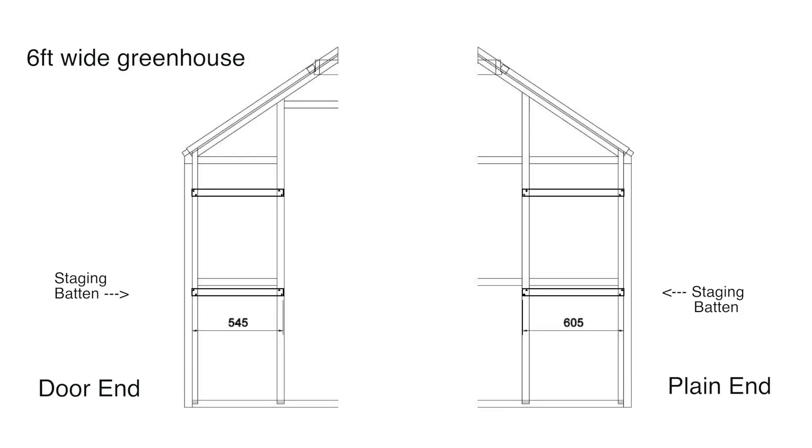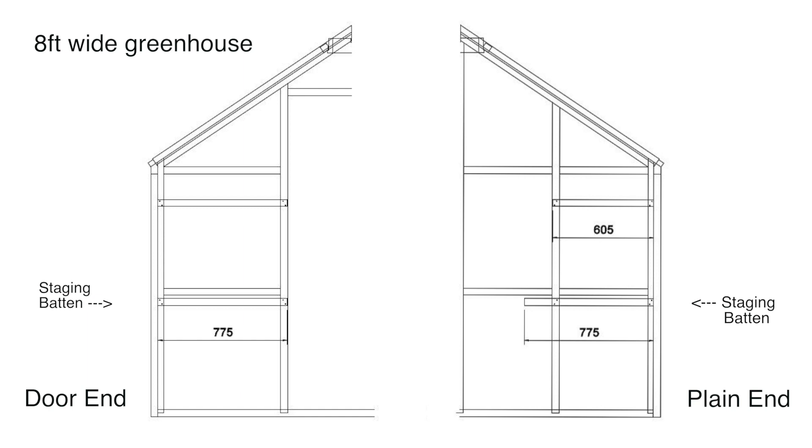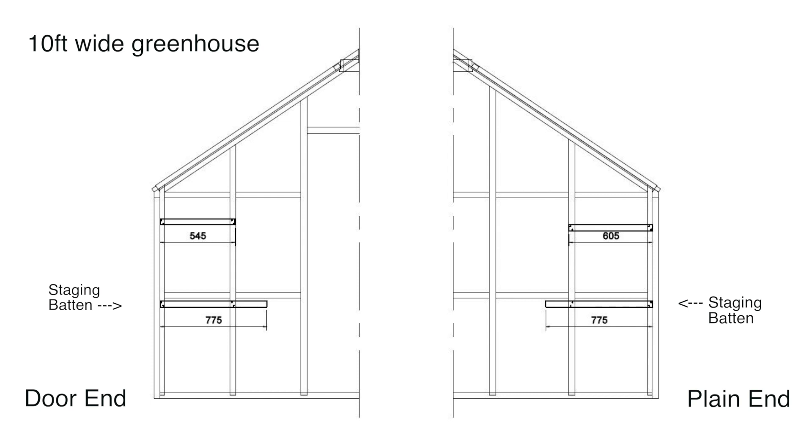Identify the correct batten length for the door end and plain end gable for your greenhouse model. 6ft, 8ft, 10ft and 12ft wide greenhouses have differing staging batten length configurations.